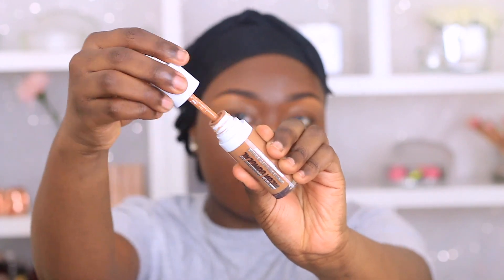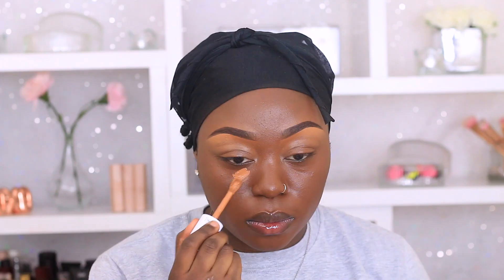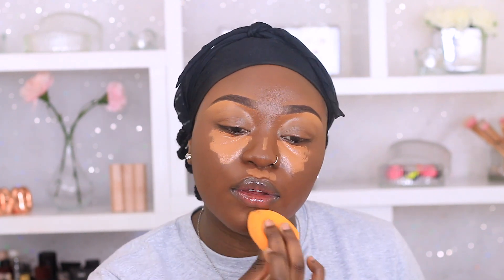For concealer today I'm going to use my Makeup Revolution mega concealer in shade C15. I'm just going to highlight my face — around my eyes, my nose, my chin, my forehead. Actually, I never put products directly on my forehead because I have a large forehead; I just use whatever is left over on my forehead.